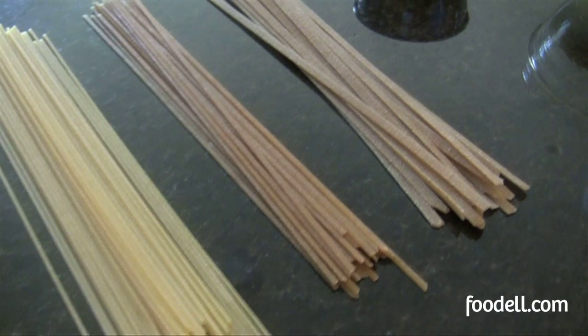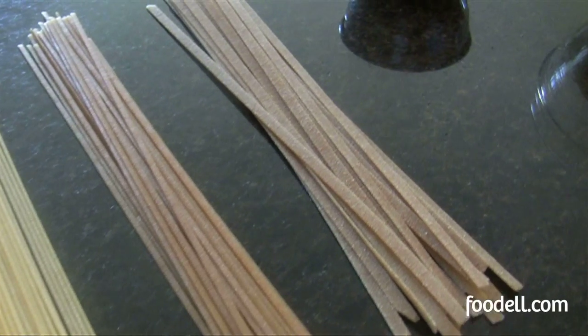Then if we start getting a little thicker on our noodles, these are spaghetti noodles. They wind really well around your fork and they're perfect for any kind of sauce.